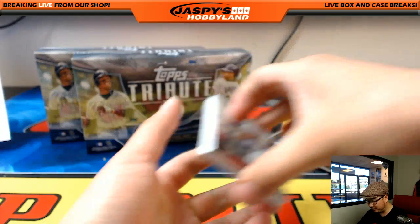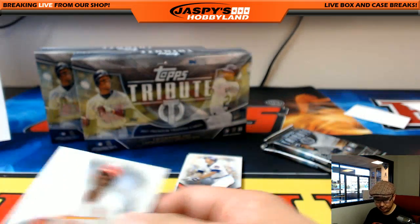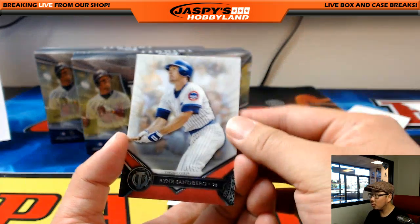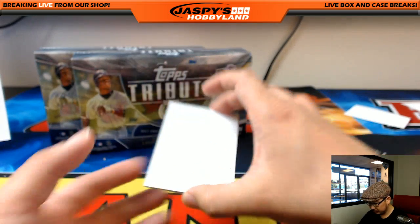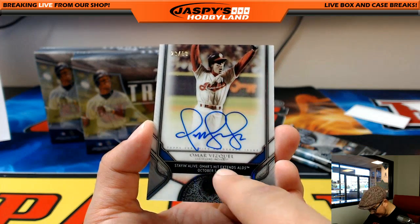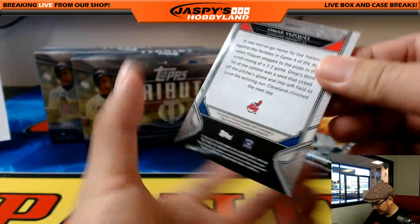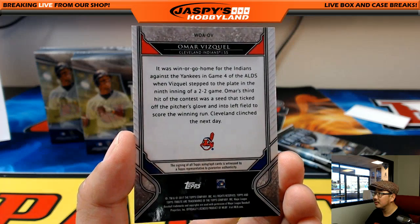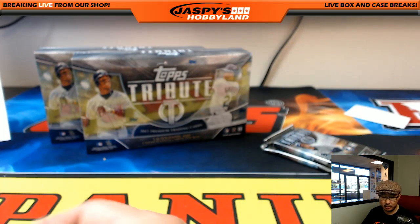On your wish list too, says Travis. Even better. Sweet Lou Brock for the Cardinals — goes to Jason Kay. Ryne Sandberg for the Cubbies — that goes to Rex. And Omar Vizquel — so these are pretty cool. Staying alive. Omar's hit extends ALDS. 20 out of 50. Gives you a little story on the back right here — these are one of those walk-off cards, which I really like. He has a really nice auto too. Nice one for the Tribe — that goes to Nathaniel.